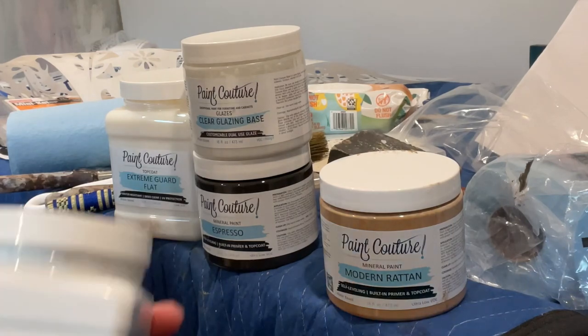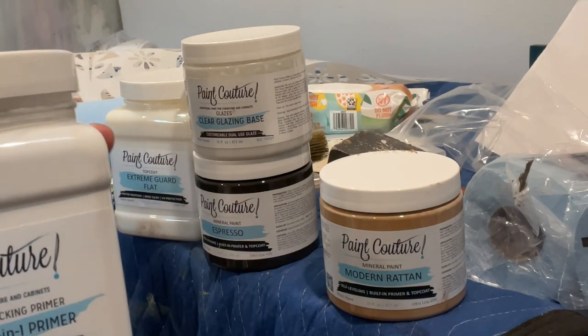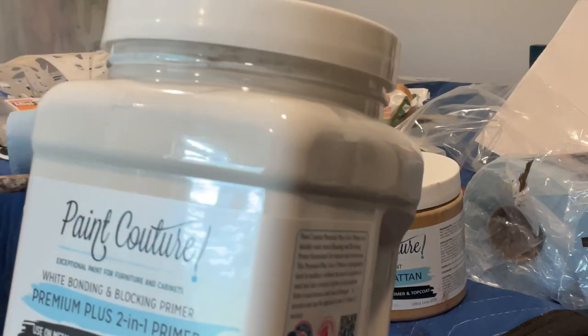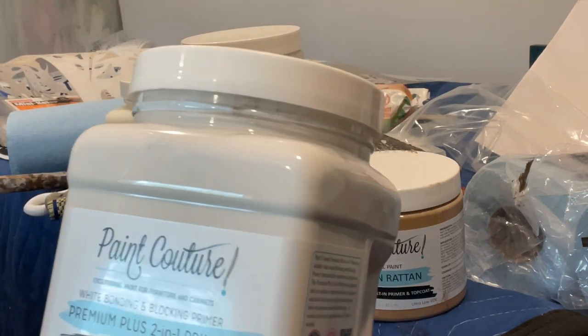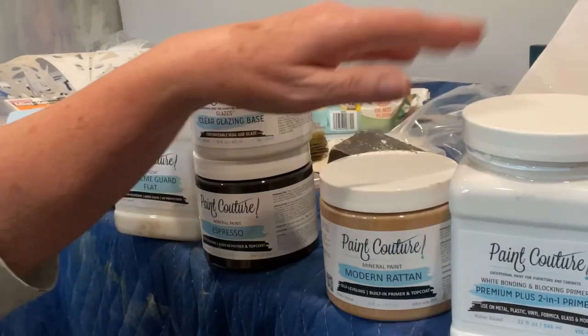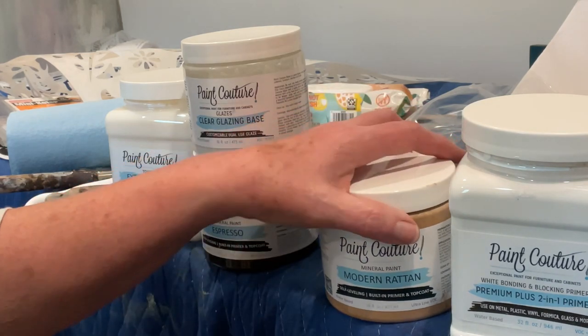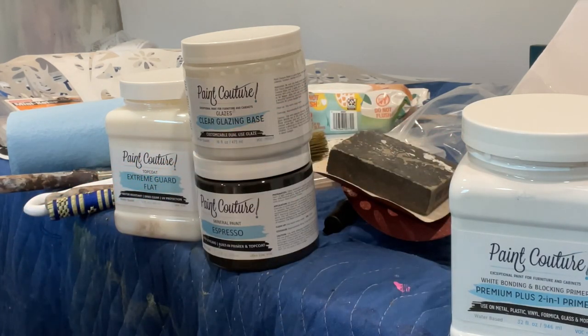After that dries, I covered the entire piece — top, sides, front, everything — with the two-in-one premium plus bonding and blocking primer. It's white, and we also have it in gray, but I like the white. I typically like to use white even if I'm painting a dark color over it, because I feel that white as a base provides a more true color painted over it. Even if I'm painting black over it, I'm getting a truer black over that white primer. That's just my personal opinion.